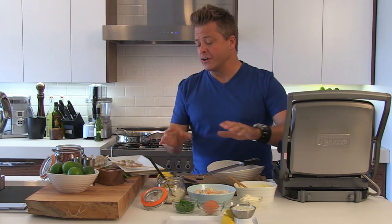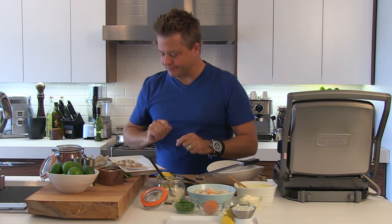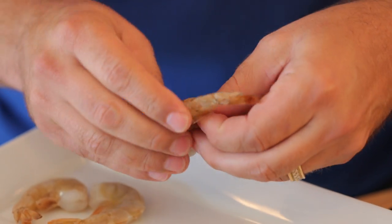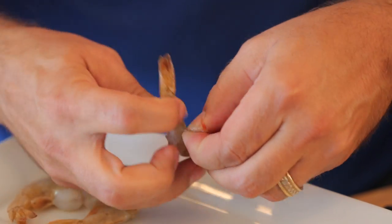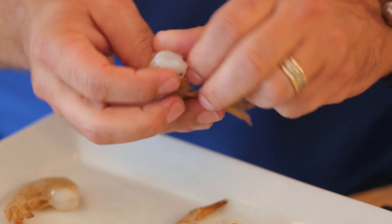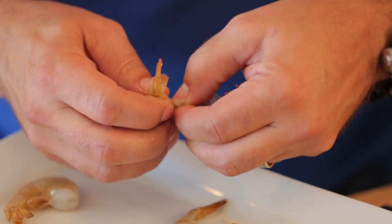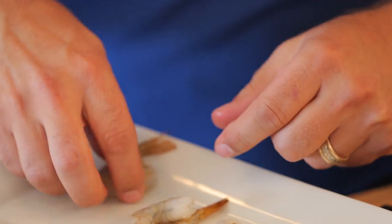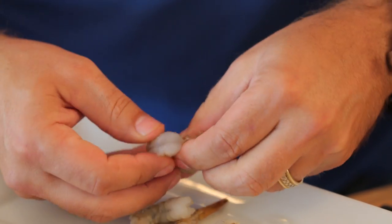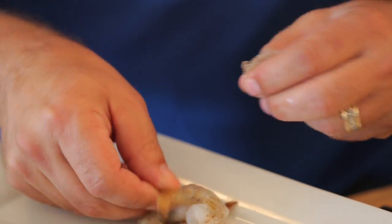Seafood is a bit of a blank canvas. So with these shrimp, we're going to kick it up a notch by adding lime, cilantro, and a little tequila. The first thing I'm going to do is remove the shell and the legs, leaving just the tail on. I've already de-veined these — de-veining gets rid of all the nasty. I just want to show you how simple it is: grab the feet, pull to one side, and the shell comes right off, nice and cleanly, leaving you just the shrimp.